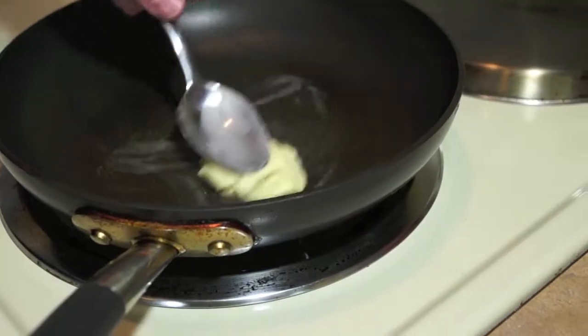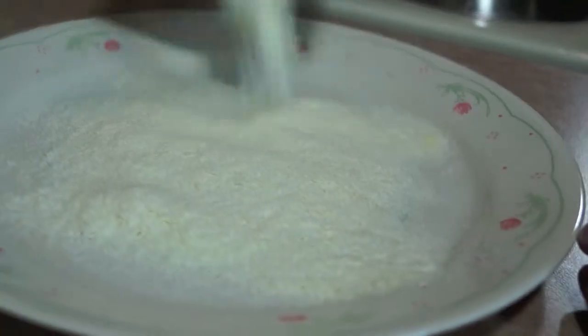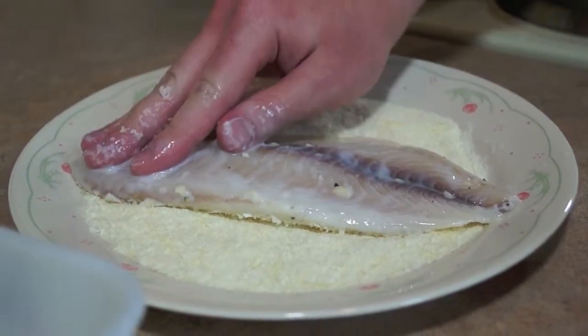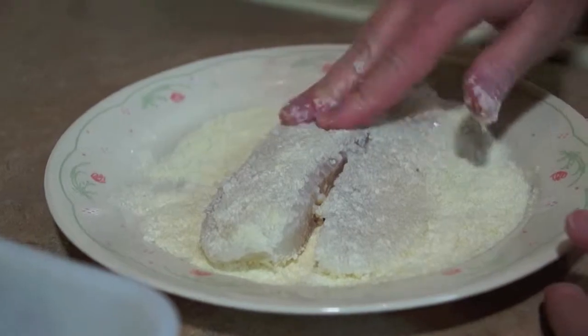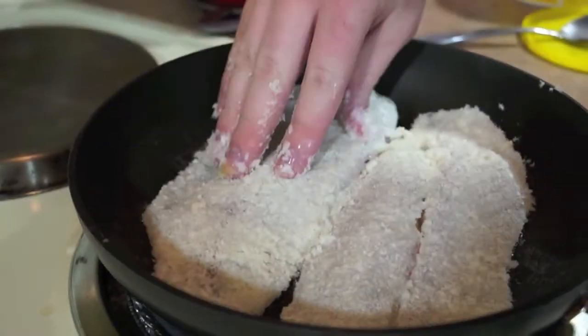While the rice and broccoli are cooking, take the pan you're going to use for the fish, set it to medium-high, and put butter in so it melts. Then take your dehydrated potato flakes, put them on a plate, and press your fish into them so it coats all over. Make sure you press firmly on both sides to coat it really well.